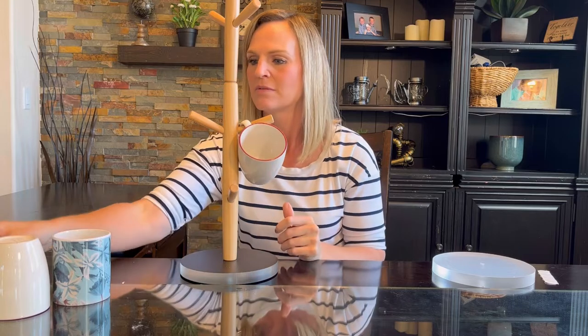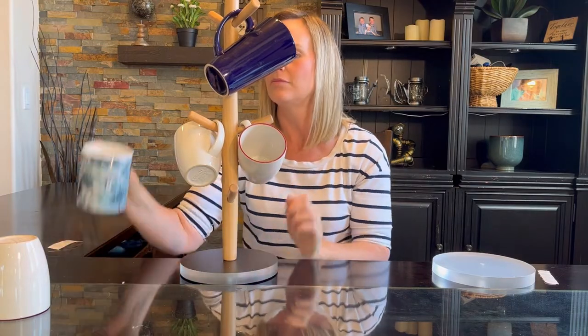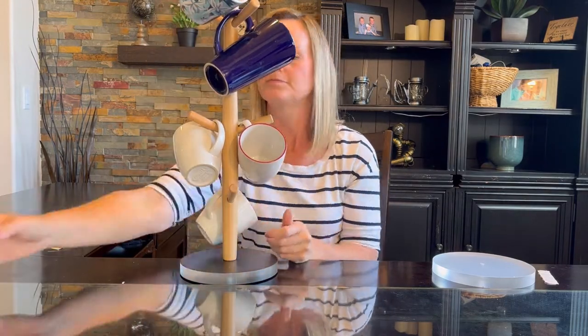I have this all assembled and put all the branches in, so then you just put the mugs on. Of course you can do all the same kind — it can hold the smaller mugs and also larger ones. It's really convenient — it gets the mugs up off your counter or out of your cabinet so you have more space. It stores them in a vertical fashion instead of horizontal, so it looks nice and is great for saving space.